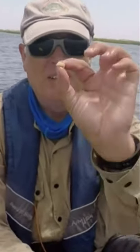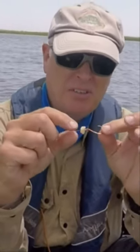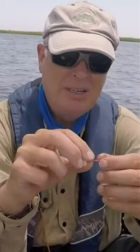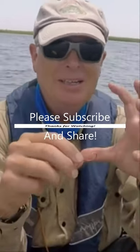Instead, slice them up like this and then attach that to your hook and push it up above the eye. What this does is it allows you to still get the benefit of the scent, and then when you put your mullet on or your other bait on, the fish come — oh this smells good, oh there's a gulp, oh wow there's a real bait — and then they grab the bait.